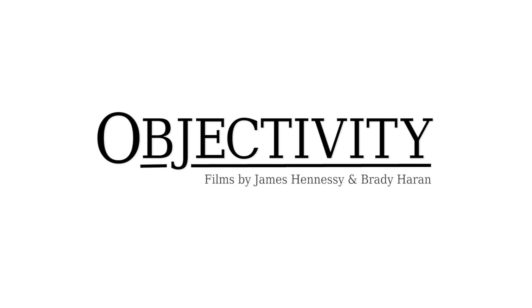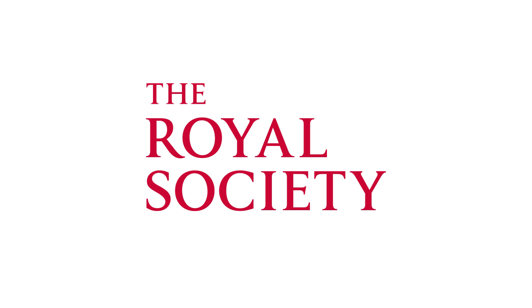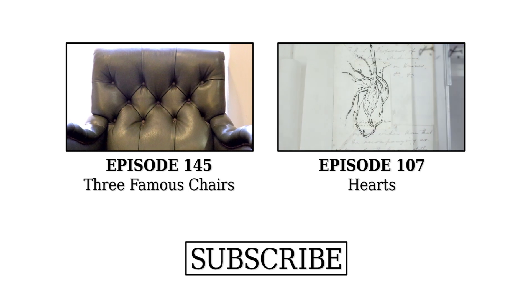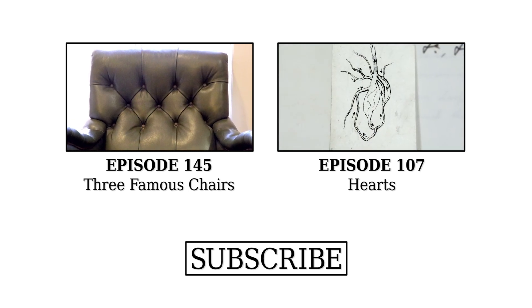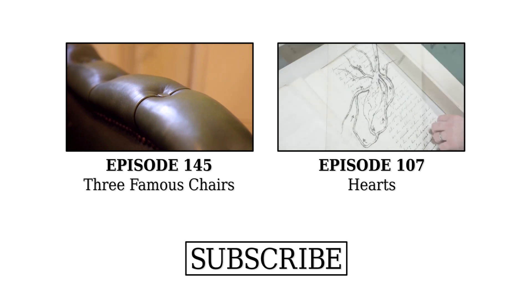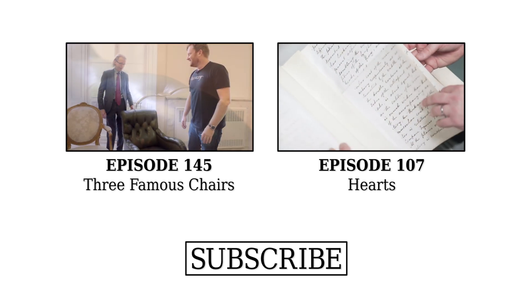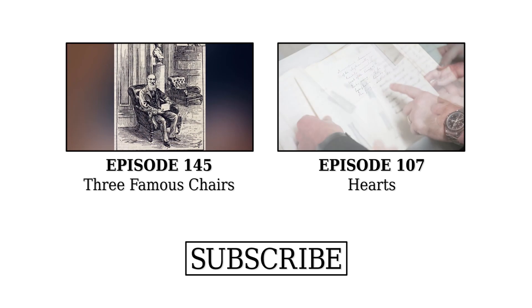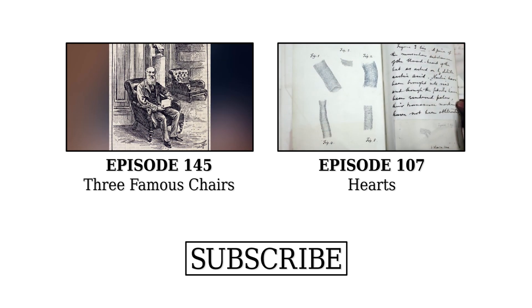Shall we skip forward another 100 years to another chair? This is actually my favourite chair in the Royal Society — the most comfortable chair here. It's a Victorian chair that would have been in Burlington House, where the Royal Society was at that period. We have pictures of this chair in Burlington House — or one very much like it — where Lord Kelvin is sitting in it.